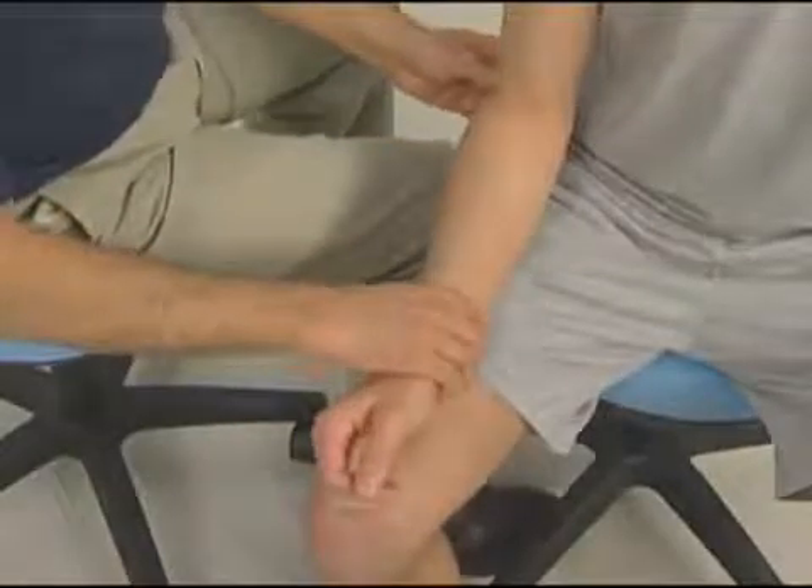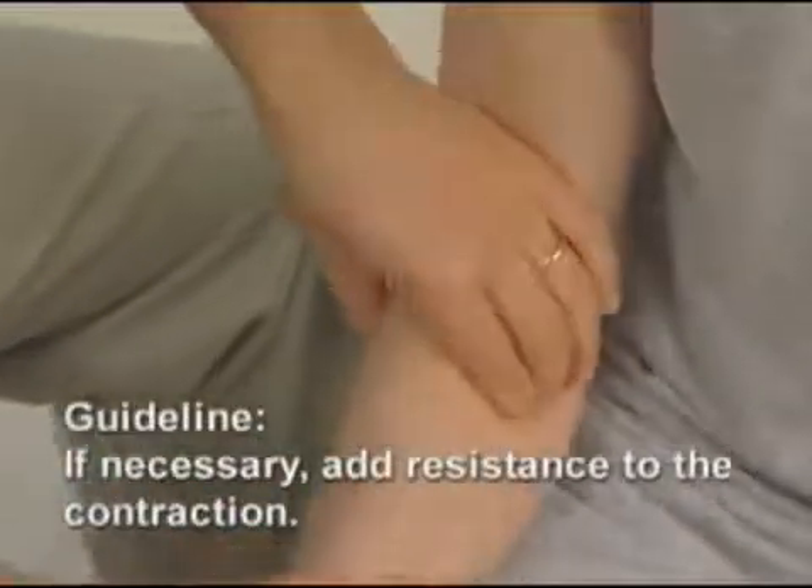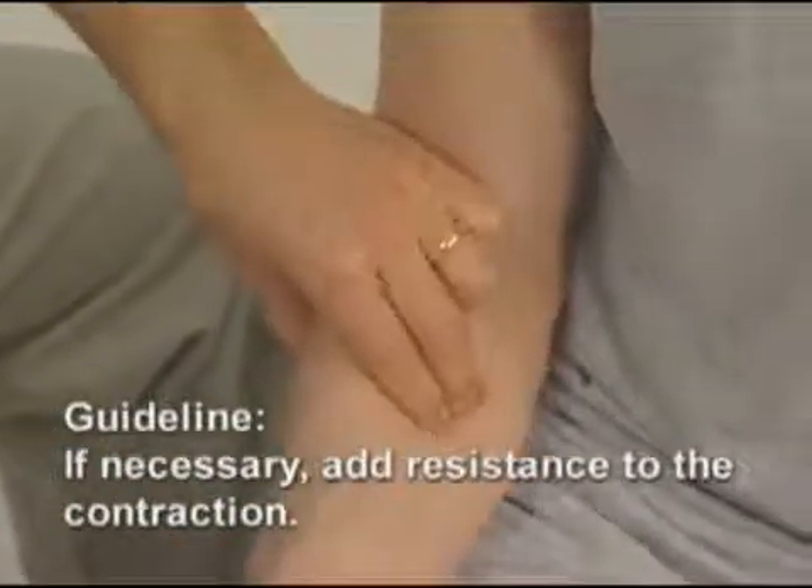If that engagement is not enough, I could add resistance to his contraction, which will make the pronator teres even harder and stand out more.